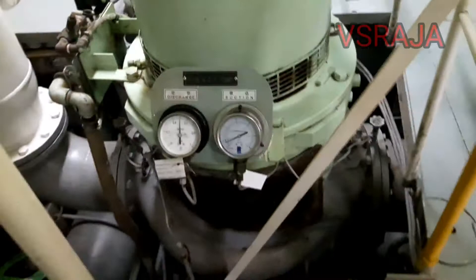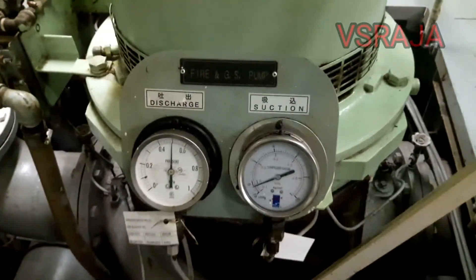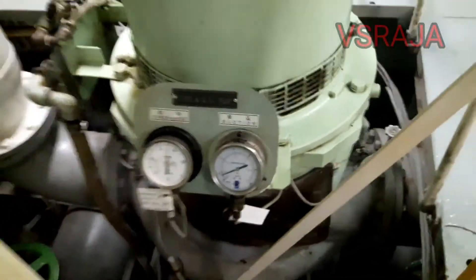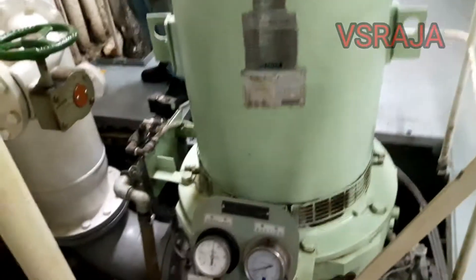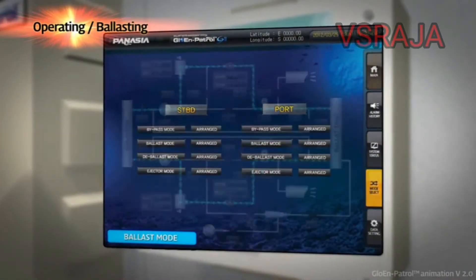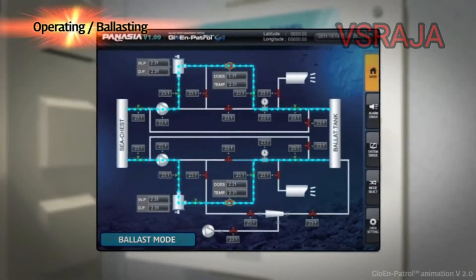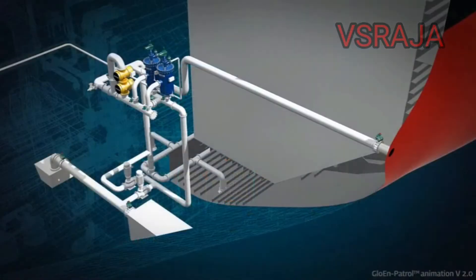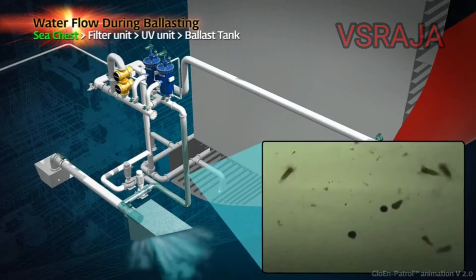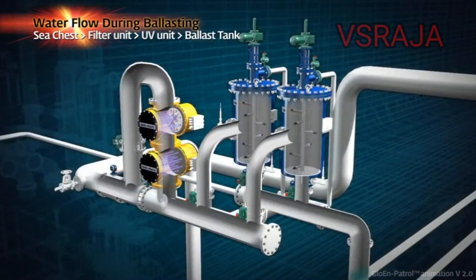Check the pump discharge and suction pressure. Make sure all the pressure is within the limit. Now go up to the ballast control panel. In the ballast control panel you can see it displayed like this — this is just a simulation.